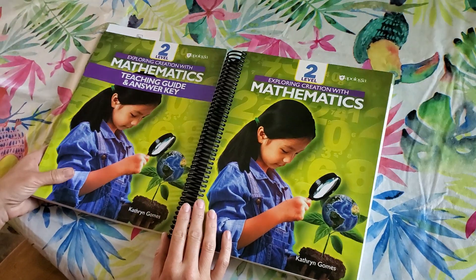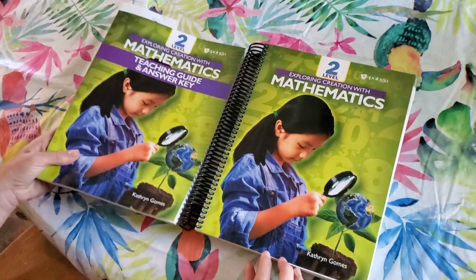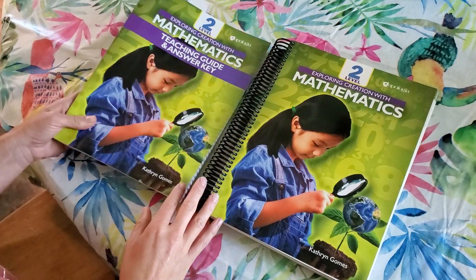This is going to be my fourth year teaching. I've got a third grader and a second grader, so I'm going to use this for my second grader. We have a background of math with A Beka math.